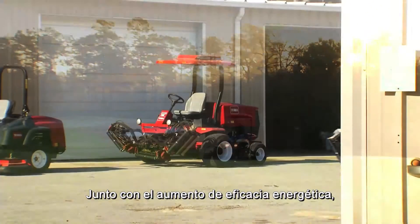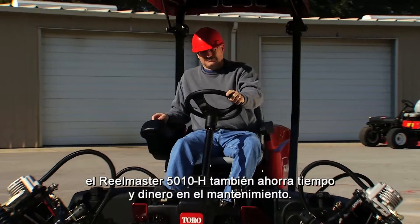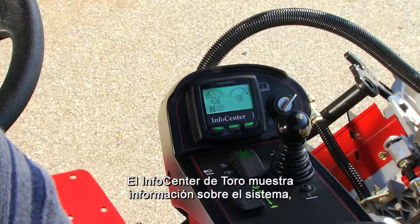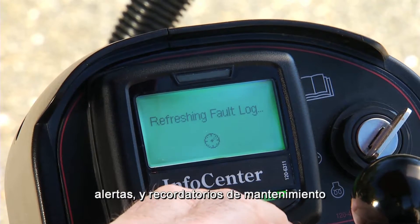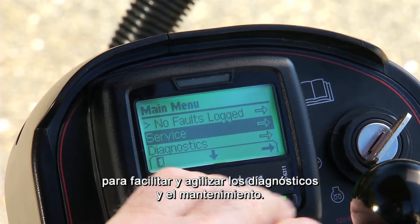Along with increased fuel efficiency, the RealMaster 5010H will also save you time and money on maintenance and service. Toro's Info Center displays system information, alerts, and service reminders, making diagnostics and maintenance fast and easy.